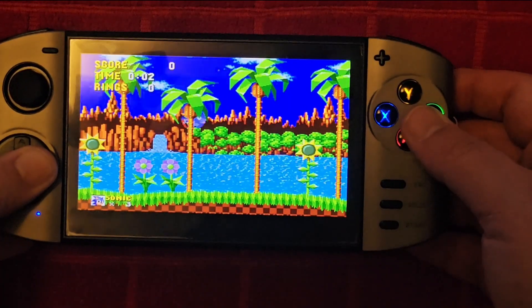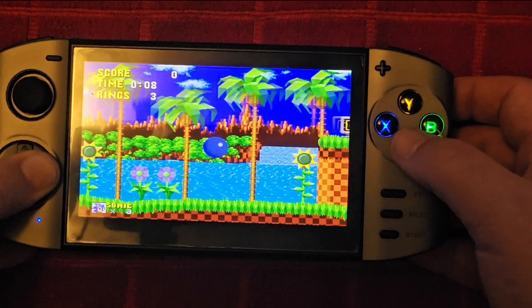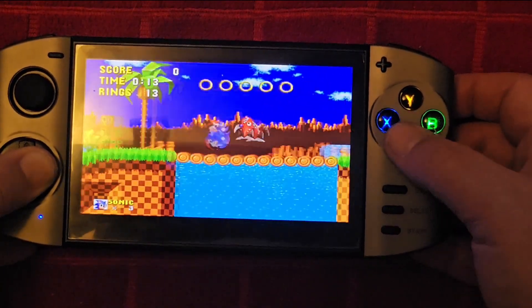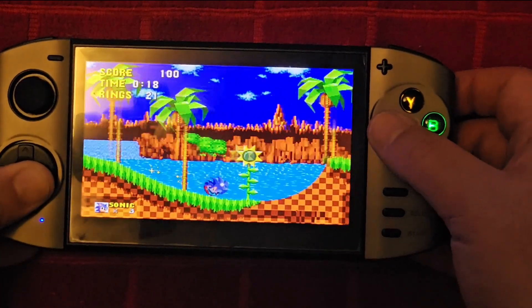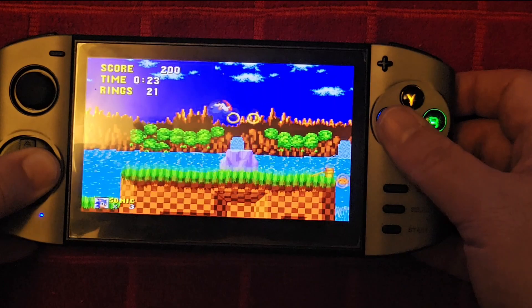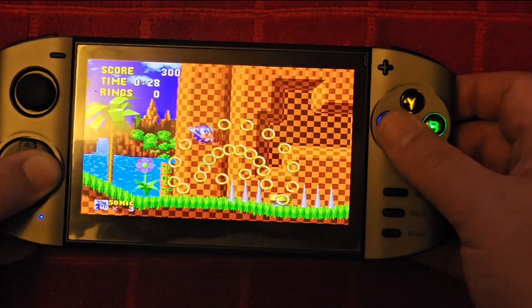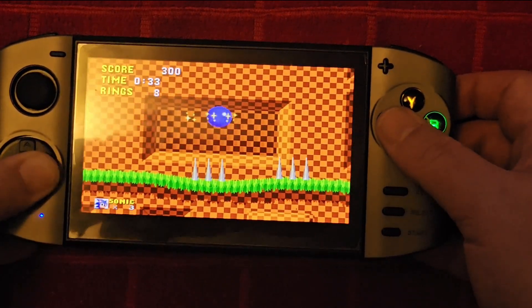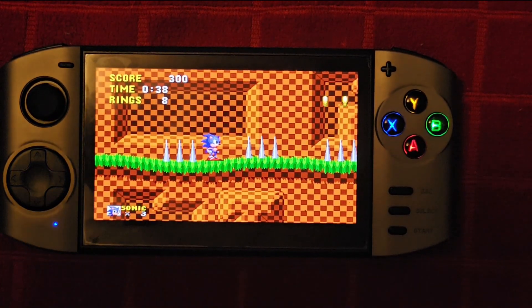Here we are with some Sonic on the Mega Drive. This is not really running at what feels like full speed — there seems to be a little slowdown, which doesn't really make sense. This is running off the SD card, and perhaps that affects it. What's the point of having an SD card if it's going to run slow? Let's try running off the internal memory instead.